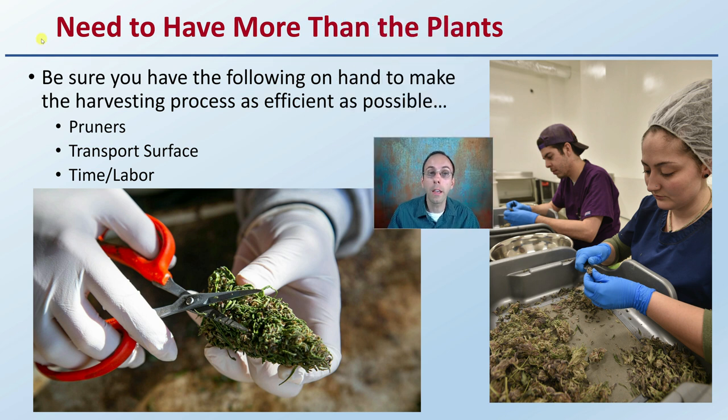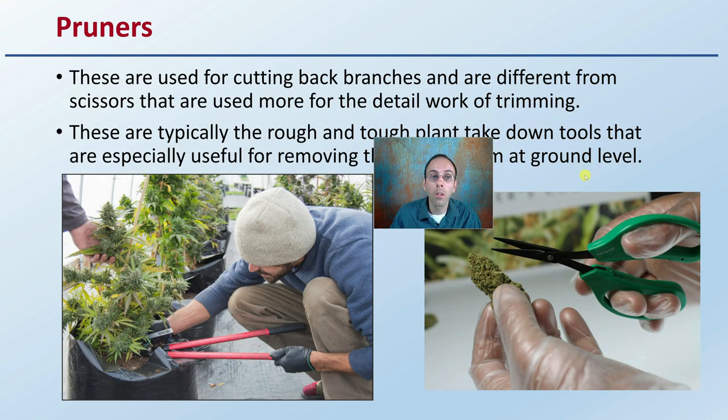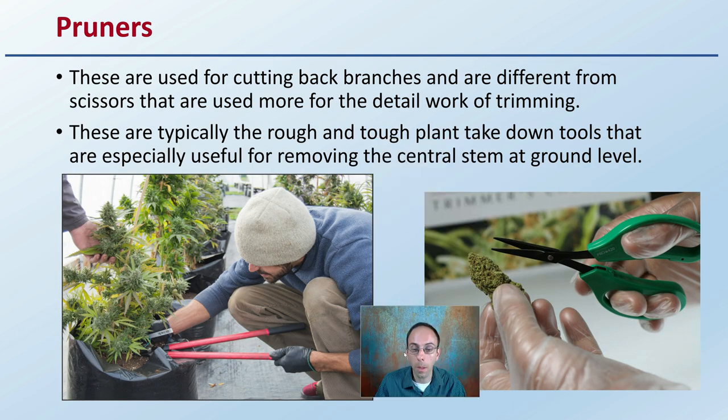Be sure you have the following on hand to make the harvest process as efficient as possible. You need pruners, a transport surface, as well as time and labor to go through the actual process of taking down the plants. There will be other videos on wet trims and dry trims, but just taking the plants down can be quite labor intensive. When I mention pruners, I'm talking about tools used for cutting back branches — different from scissors used for detail work. Pruners are the rough and tough plant takedown tools, especially useful for removing the central stem at ground level.